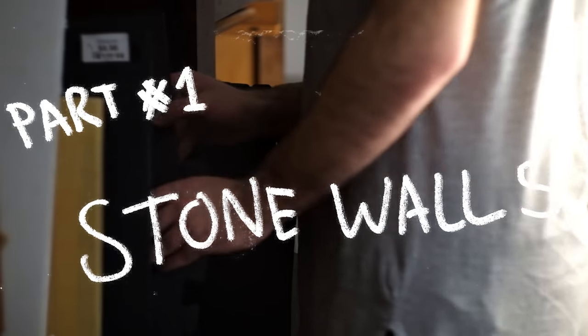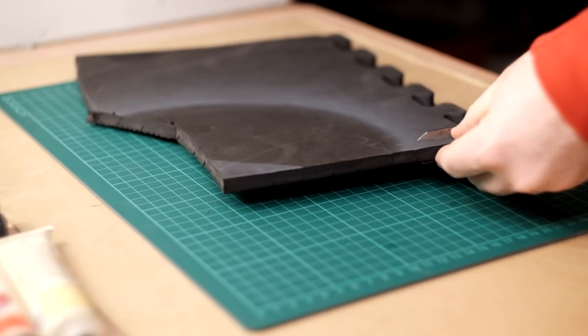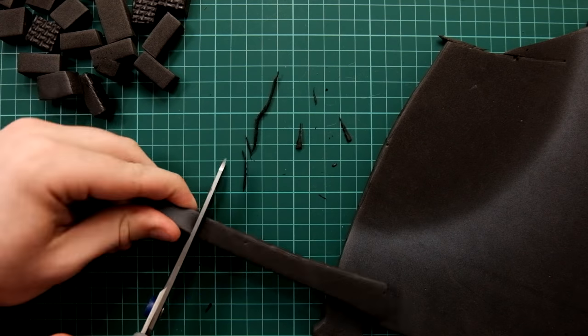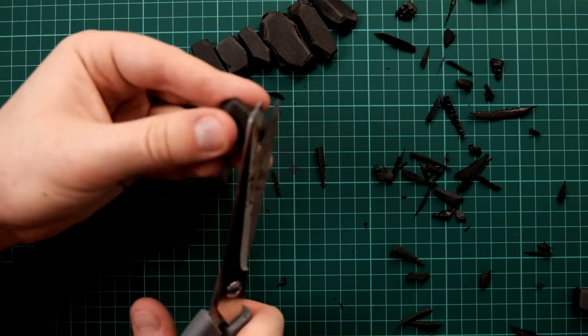Hello! Let's begin by making a stone wall. For this I'm using EVA foam, which comes in the form of mats you can find in camping and hardware shops — it's very cheap and you get a lot of it. I start by making simple brick shapes, then cut in jagged edges and rip the foam to give it a more rocky appearance.